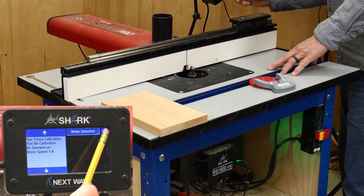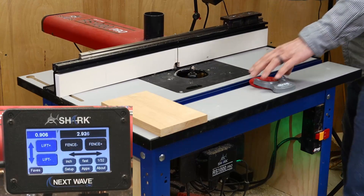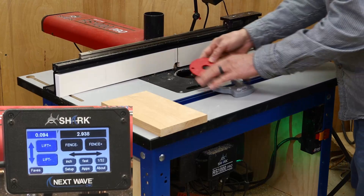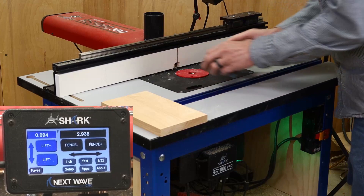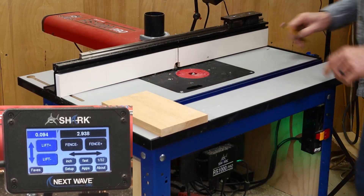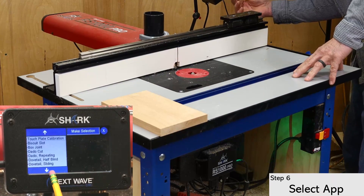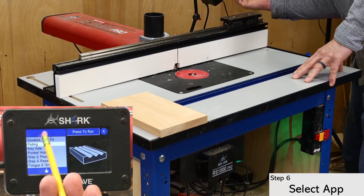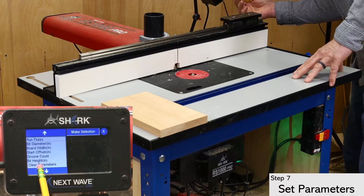From here, go back to the main screen, back off the fence, lower the bit, and replace the insert ring. Then open the apps menu and select the fluting app. Press the button at the top right to open the app, which will open a list of parameters that need to be set up.